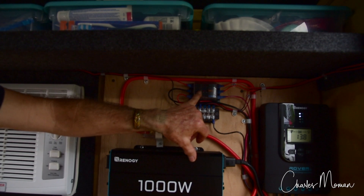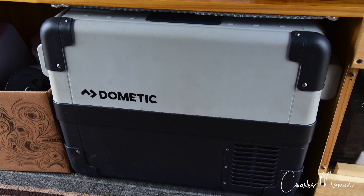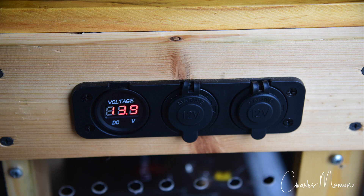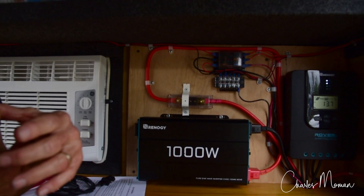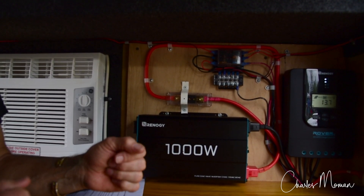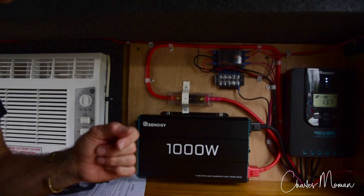Our biggest load on here is the Dometic CFX 28 refrigerator — it's got a 7.5-amp fuse on it. That covers everything we're able to run with 12 volts: refrigerator, lights, charge phones, a fan, a 12-volt TV. You're better off running 12-volt appliances than 110-volt AC appliances, because those are going to be your energy hogs.